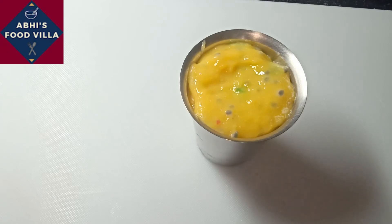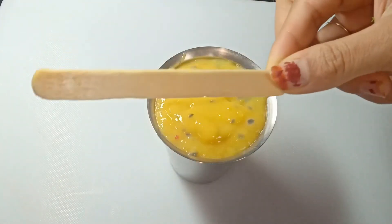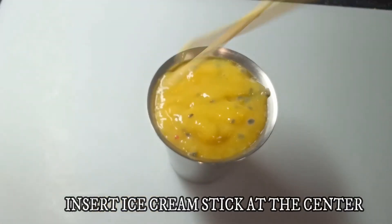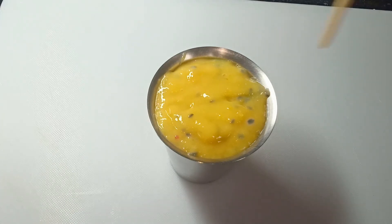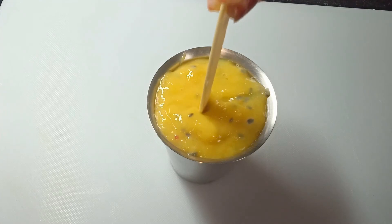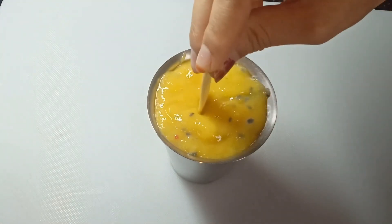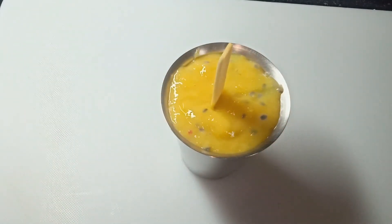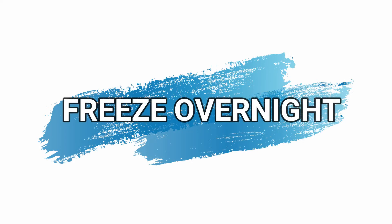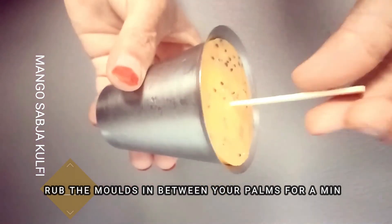This kulfi tastes really great and it is so simple to prepare. I hope you guys like this kulfi recipe and the sabcha smoothie recipe also. If you guys like this, please like, share and subscribe to Abhi's Food Villa. Now I am taking an ice cream stick and placing it at the very center of the glass. Freeze this overnight or for a good 3 to 5 hours and your kulfi will be ready.